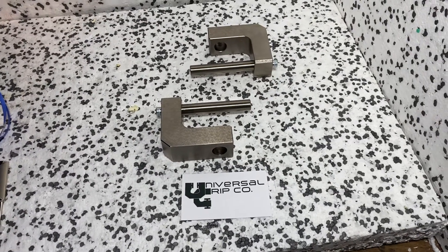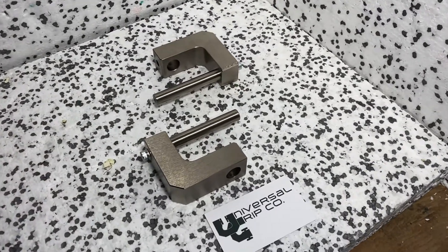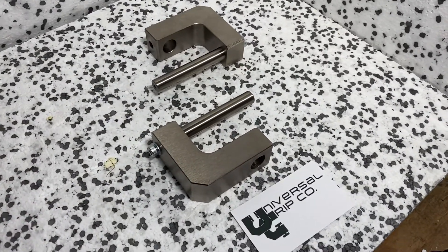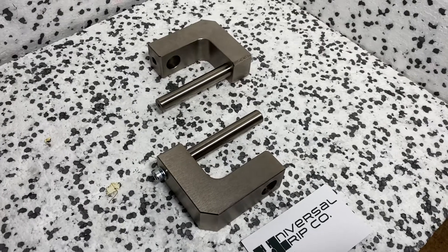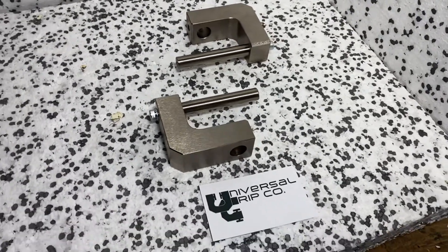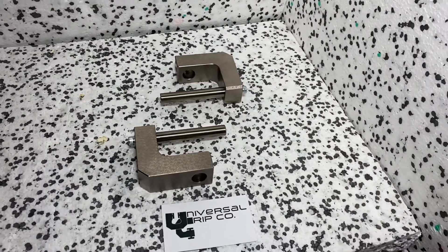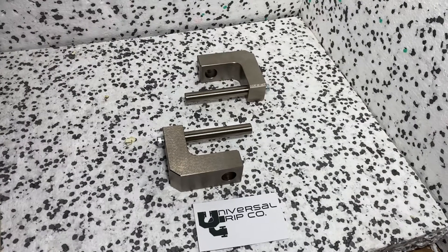Hello everyone, today we are showing the ASTM D4964 fixtures. This is for elongation and tensile testing on elastic fabric — so an elastic fabric might be something like a strap on a piece of underwear or on some pants.